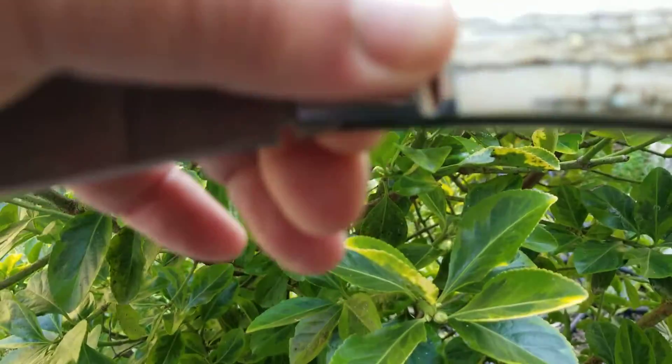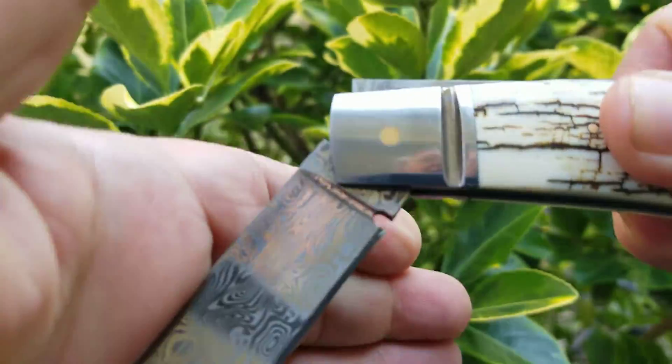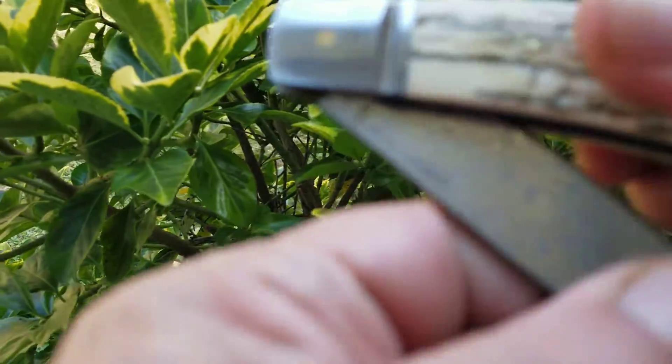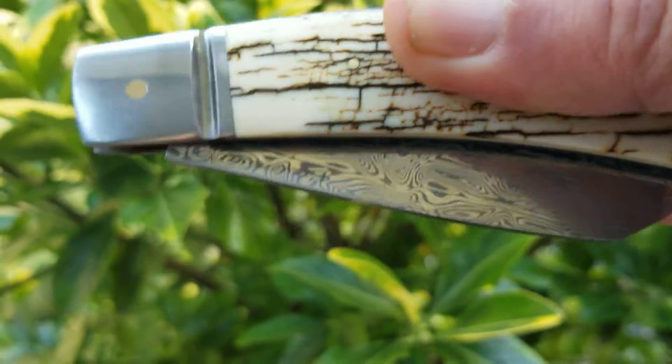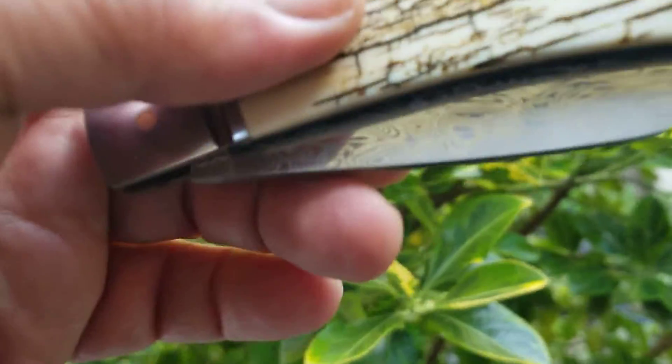This is a tail lock mechanism. Most don't have any snap at all. It's pulling it up now — I'm not pushing it up. Great piece.